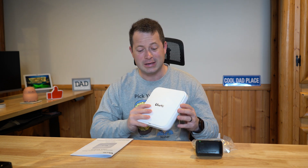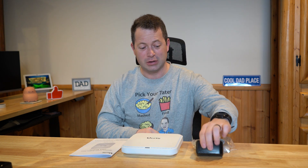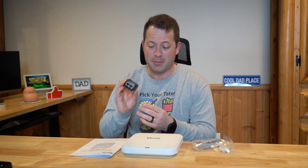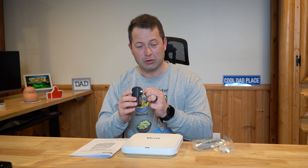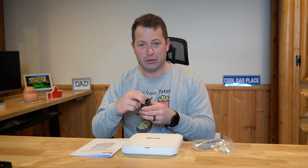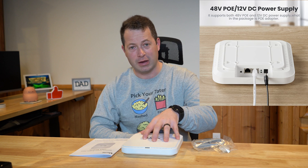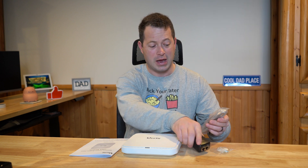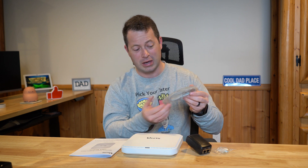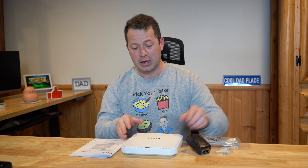It comes in the box with just a few pieces: the main unit itself, a Power over Ethernet adapter or injector that plugs into the wall to send power to the device, a short ethernet cable, a couple of mounting screws, and a user manual.